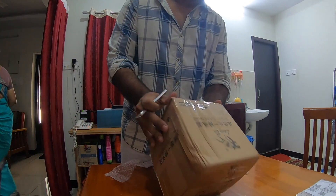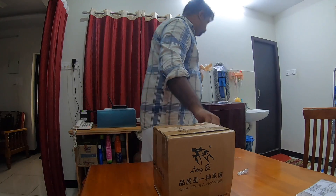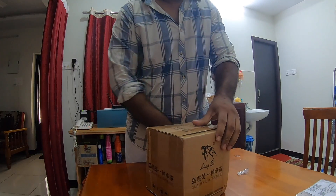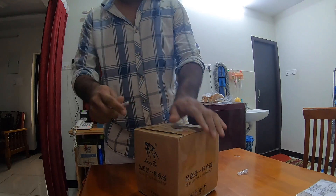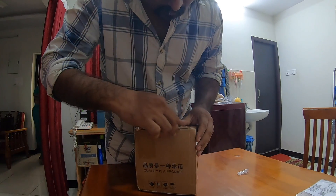So here comes the bubble wrap outside, and replacing it somewhere safe. Then you're going to open the main box.